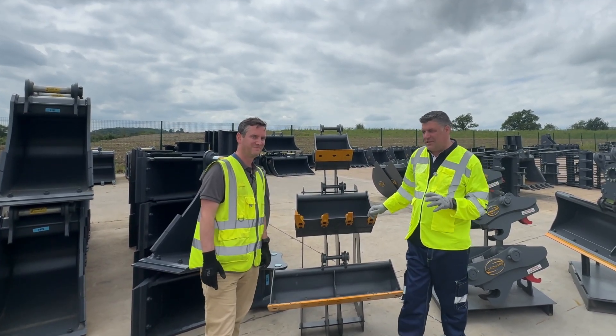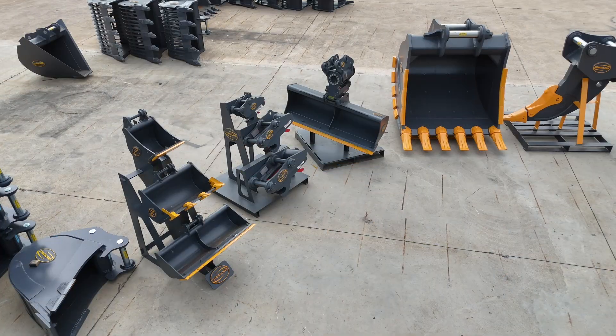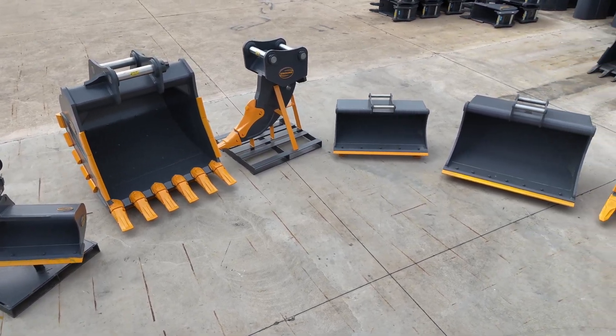I'm Peter Haddock and I'm here with Alan Kells. Alan, you are responsible for the UK market here at Strickland, and we are going to do a quick whip round of some of the products, but also some of the sort of services and support you give the customer group.